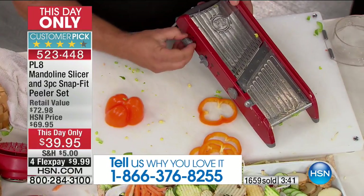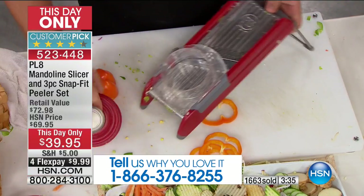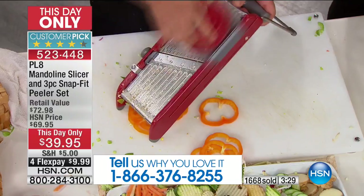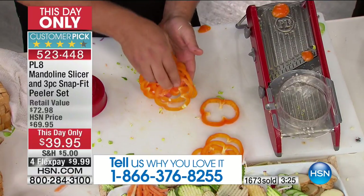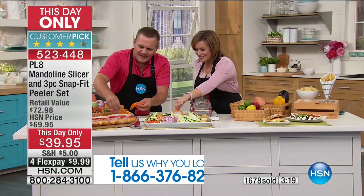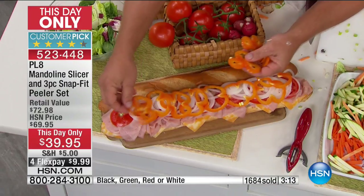If you own this, give us a call at 1-866-376-8255 — we'd love to hear why you love it. I have a mandolin slicer at home, but not this one. This one is so much safer, and it does way more work than you can do by hand with a knife, way faster. We'll put some of these slices out here on the sub so you can see how uniform, how paper-thin, and how perfect they come out.